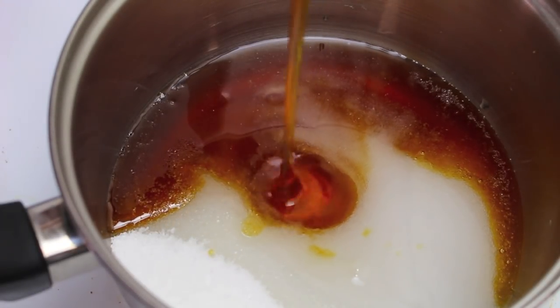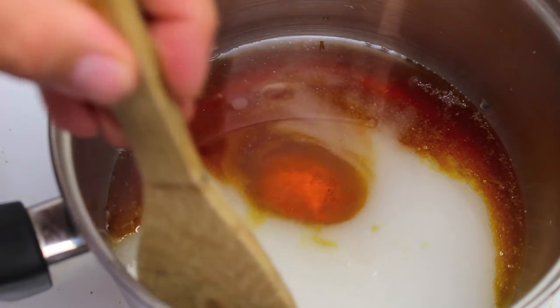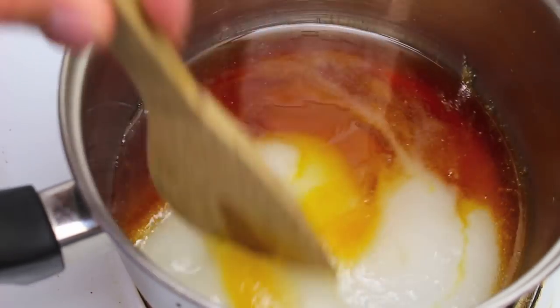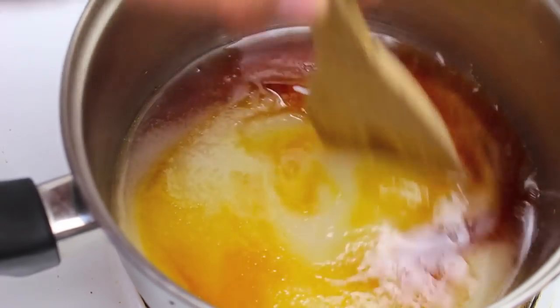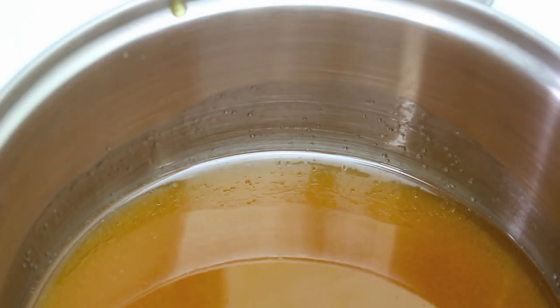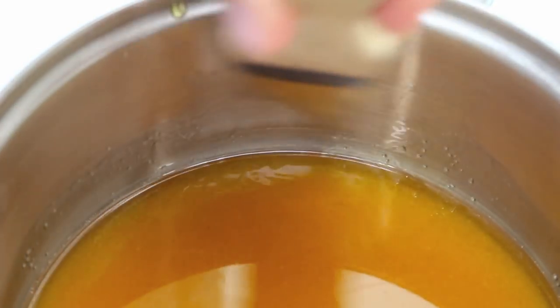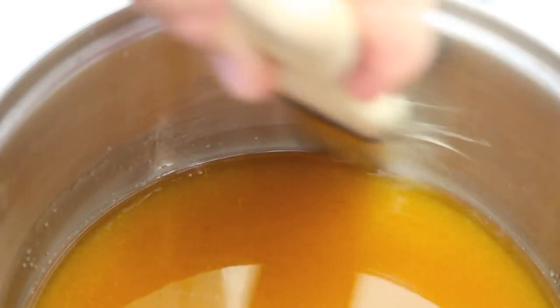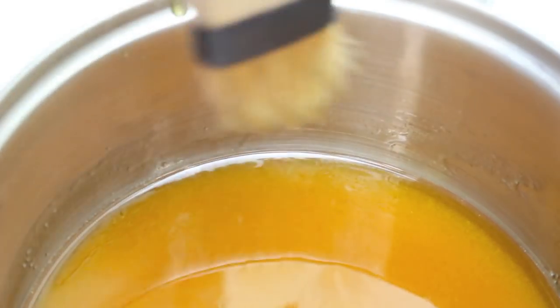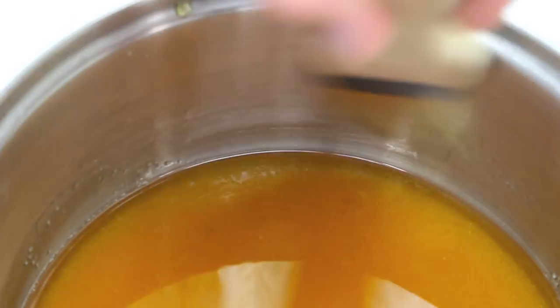If you can't find golden syrup, I'll leave a link down below on my recipe on how to make your own. Over this medium heat we're just going to stir this for a bit just until the sugar is nicely dissolved. While stirring you're going to get sugar crystals forming on the side of the pan — just use a wet brush and brush them down. This will help prevent crystals from forming in the actual mixture itself.